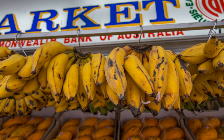Diseases. Lady Finger bananas are vulnerable to black sigatoka and very susceptible to Panama disease. See also: Banana, Banana cultivar groups, Musa, Musa acuminata.